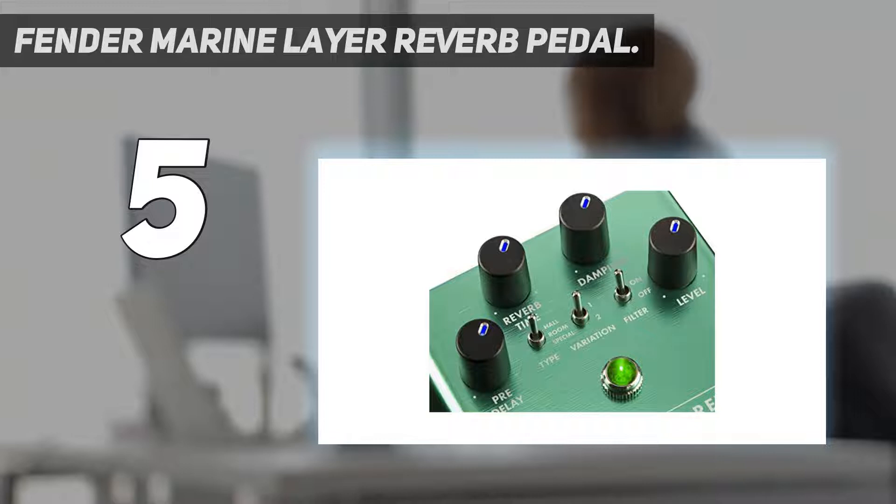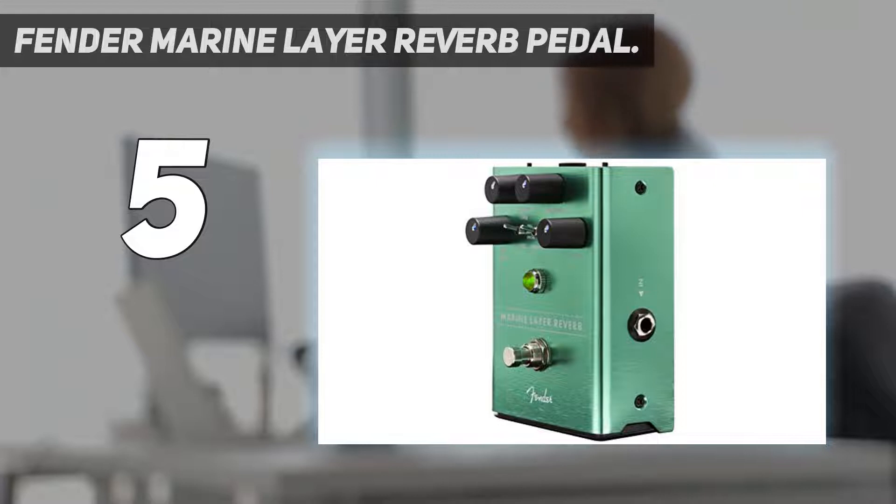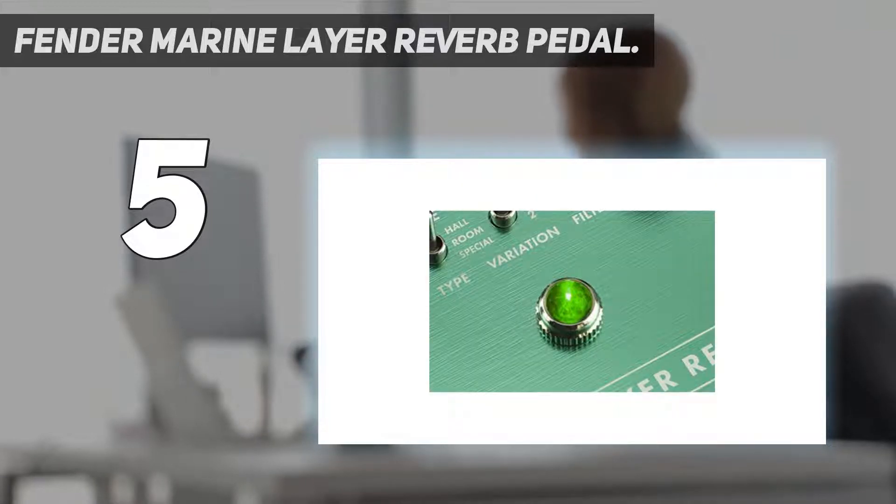Hall, room, and shimmer reverb settings form the foundation of this pedal. The hall variation can be used to create dramatic, resonant effects perfect for textural guitar tracks. The room setting is better suited for beefing up your tone and creating a more full-bodied sound. The shimmer reverb is great for adding color to your melodies and sounds especially good when played in the higher octaves.